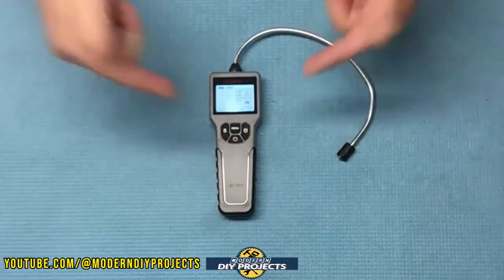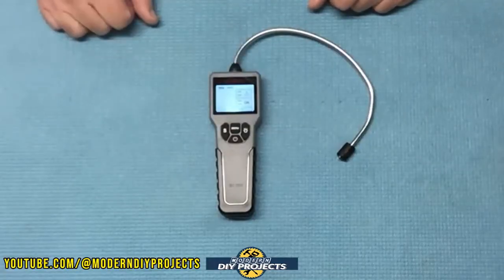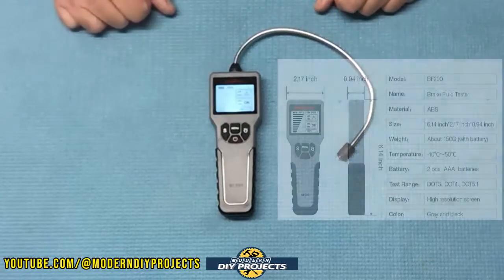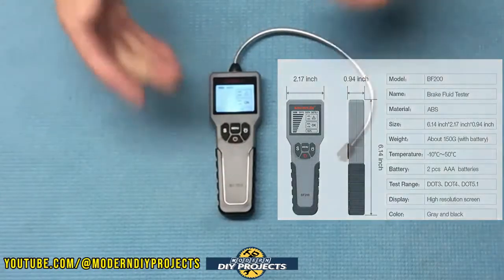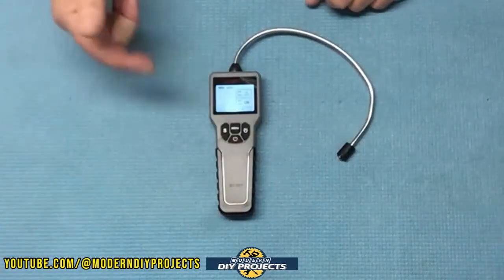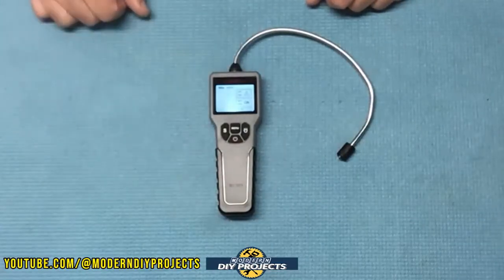For around 20 bucks, this makes a fantastic gift for any car nut in your friends or family circle. The dimensions are fairly compact — only 6 inches by 2 inches by 1 inch — and it only weighs 5 ounces. It runs on two AAA batteries, not included.